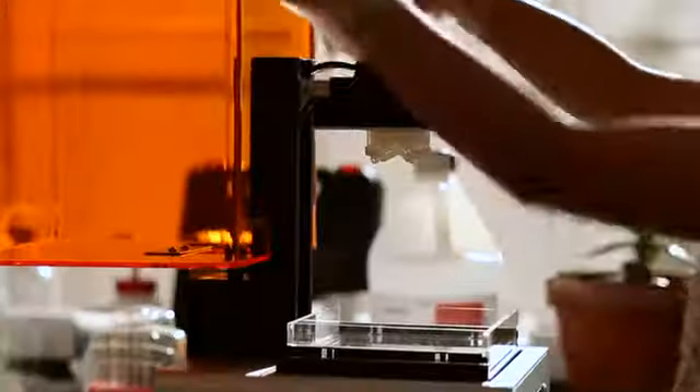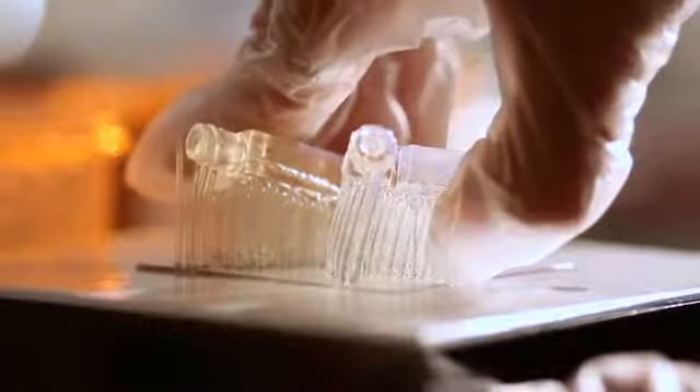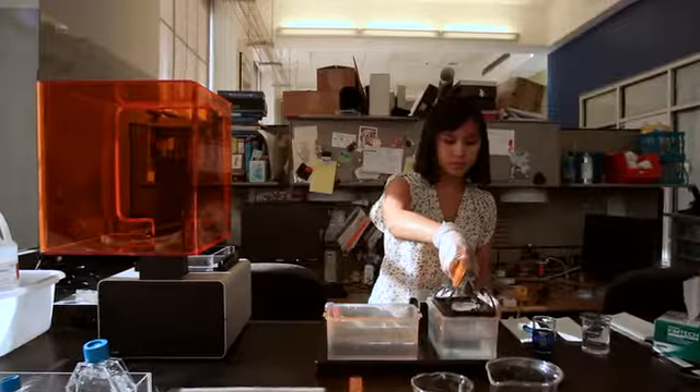We have a great user experience. We have powerful and easy to use software. We've built a reliable and beautifully designed printer, and we're developing materials which will enable our users to make amazing things.